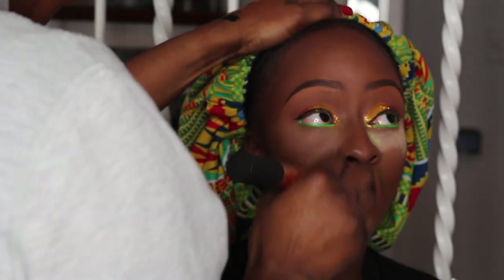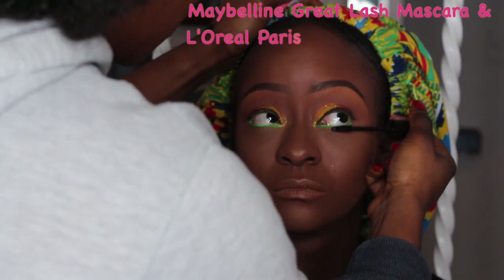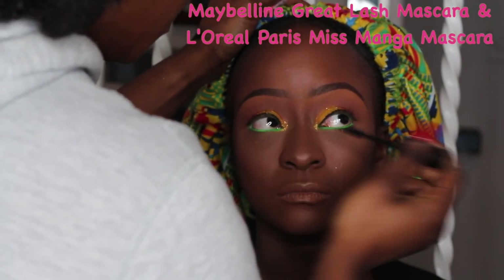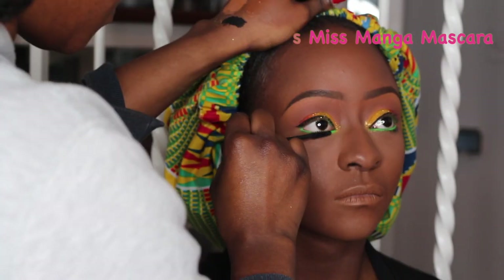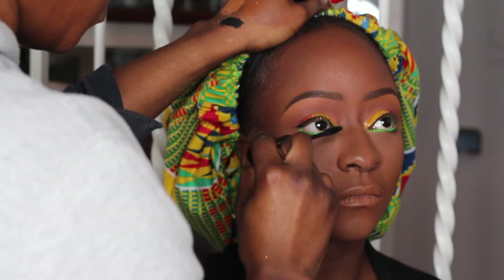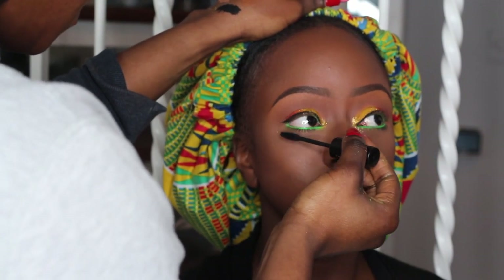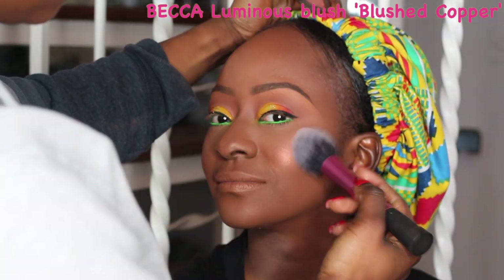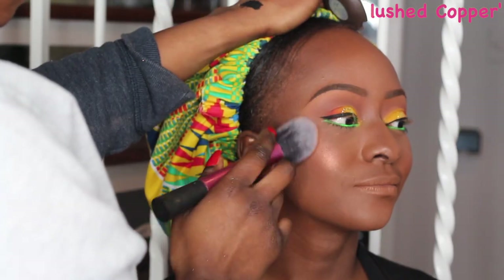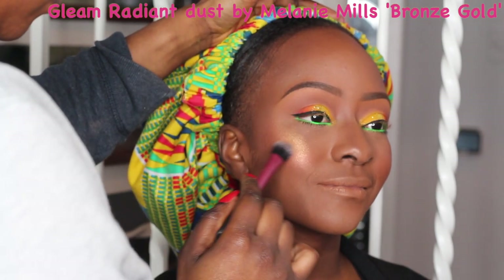Once we're done with the eyeshadow application, I'm dusting off the excess powder from the face. Then I'm applying some mascara to her lower lashes — I'm using my L'Oreal Paris Miss Manga mascara, my favorite mascara to use on myself and on every single client. Up next I'm going to be using this gorgeous blush from Becca in Blushed Copper — just such a gorgeous shade on deeper skin tones.